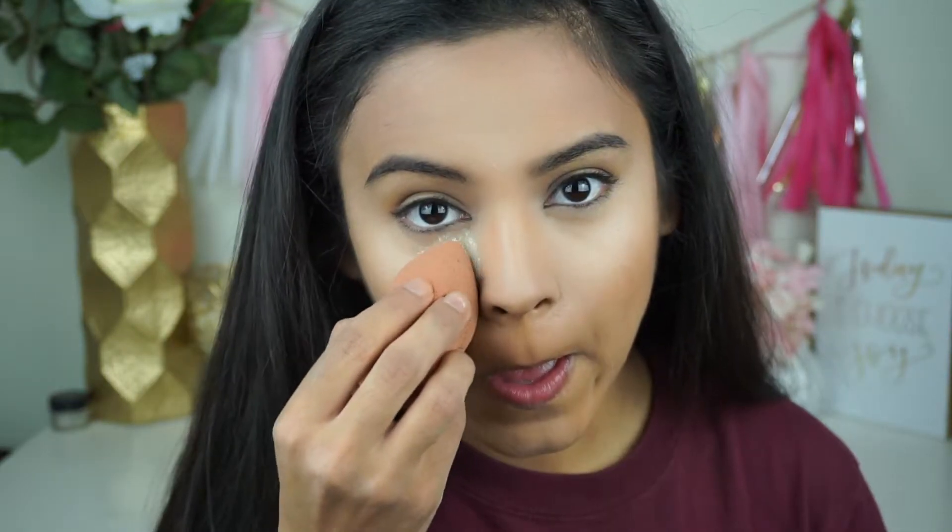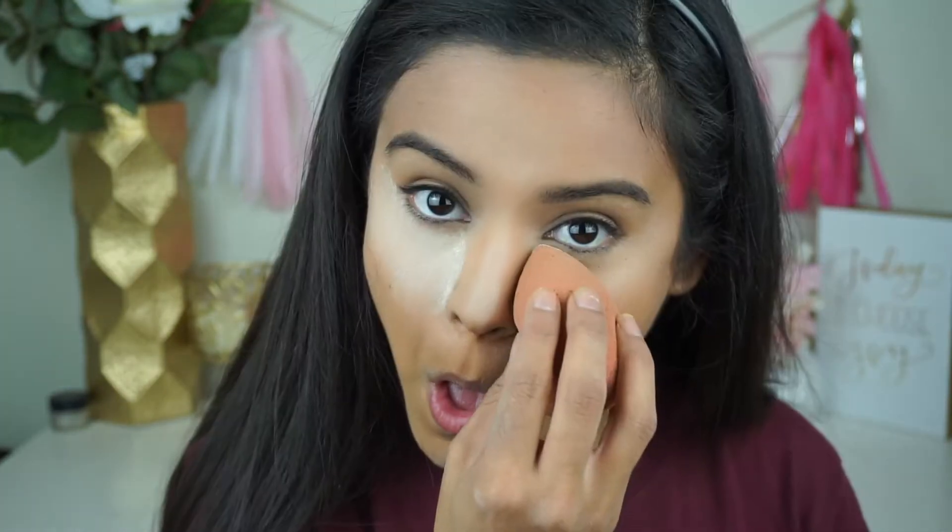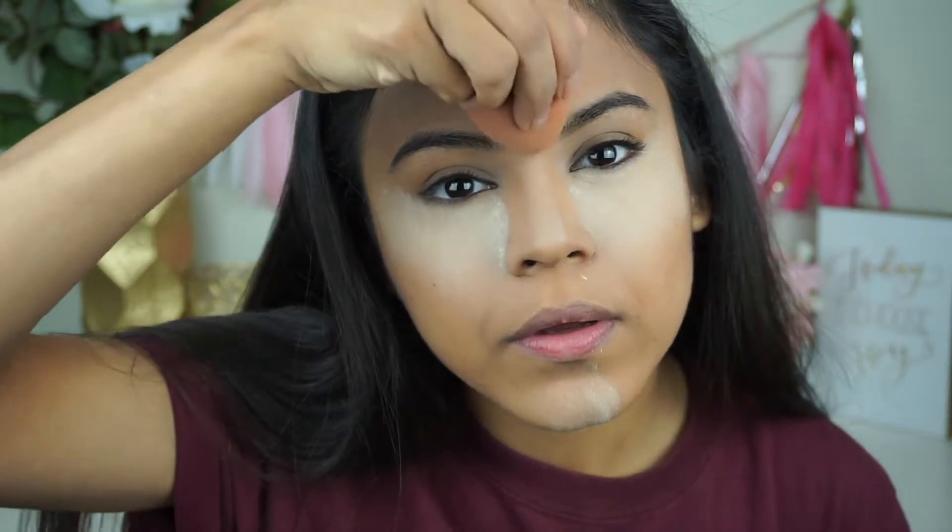Next I'm going to do the baking method using the Laura Mercier translucent powder. I go in with my beauty blender and place the powder underneath my eye. I totally believe in this baking method — it really makes you look so much better and takes you from like a 7 to a 10.